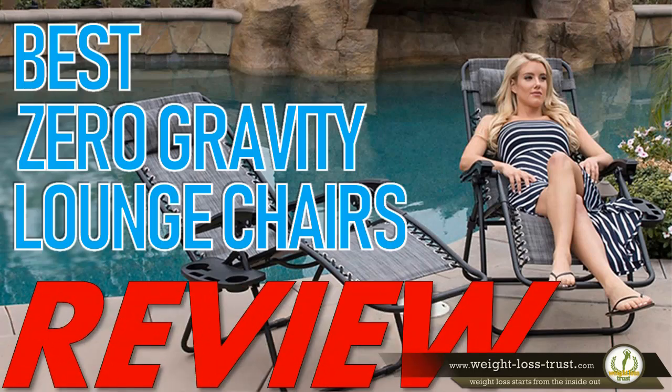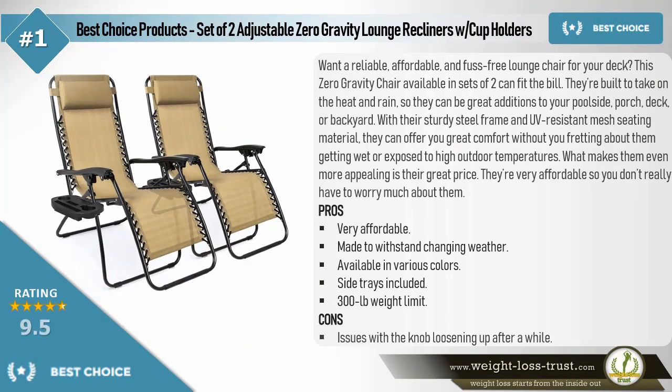Best zero gravity lounge chairs review. The Best Choice Products set of two adjustable zero gravity lounge recliners with cup holders. Want a reliable, affordable, and fuss-free lounge chair for your deck? This zero gravity chair, available in sets of two, can fit the bill. They're built to take on the heat and rain, making them great additions to your poolside, porch, deck, or backyard. With their sturdy steel frame and UV resistant mesh seating material, they offer great comfort. Pros: very affordable, made to withstand changing weather, available in various colors, side trays included, 300-pound weight limit.